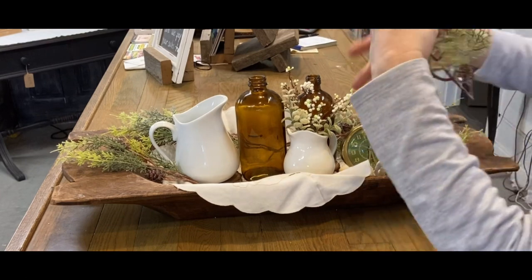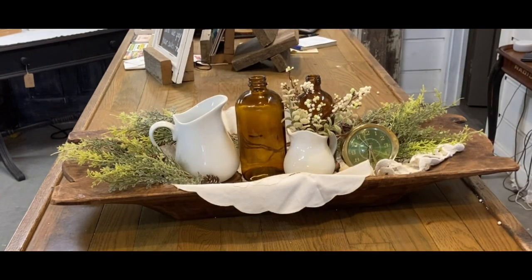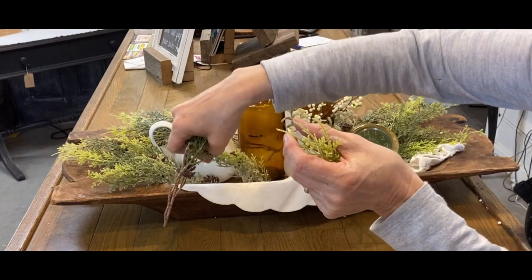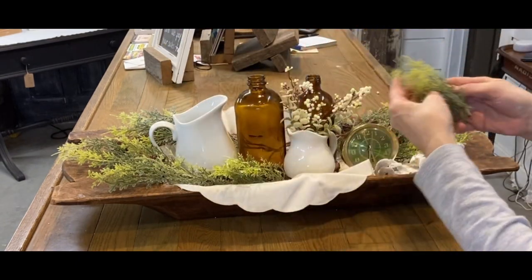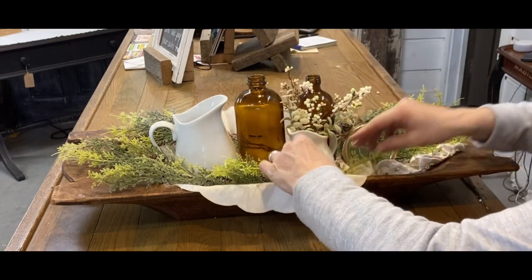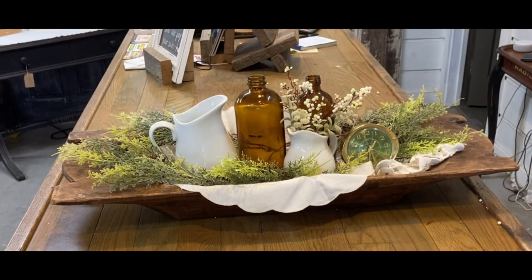These are fun to create with your two-tier tray and your dough bowl. Just put a bunch of small items together in the colors you want to work with and spend some time playing with it — see what you can create and what kind of look you like. It's really not taking long at all to build the dough bowl either — just over five minutes for each one.